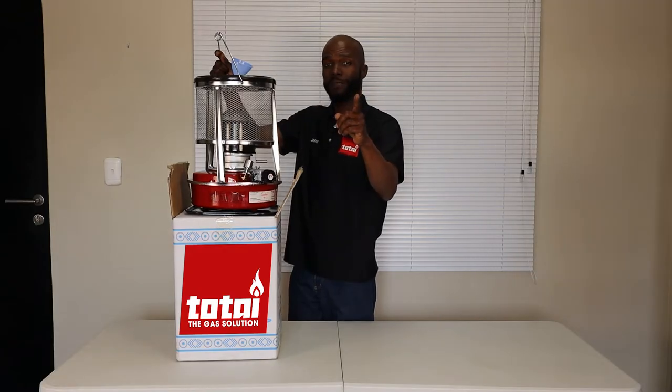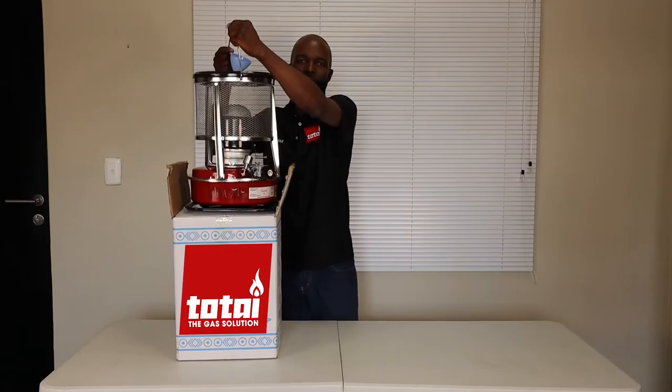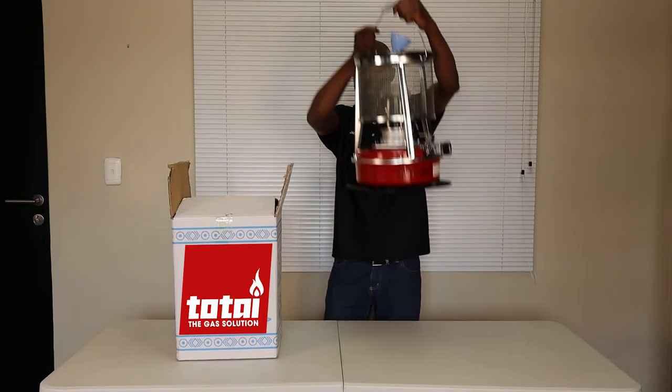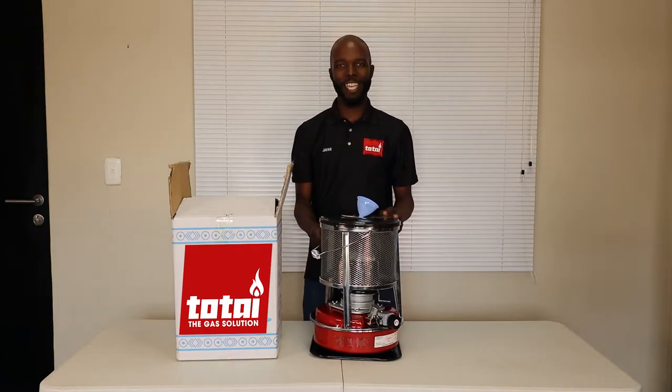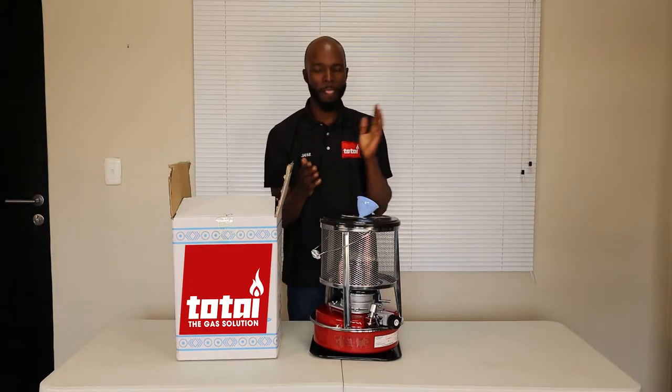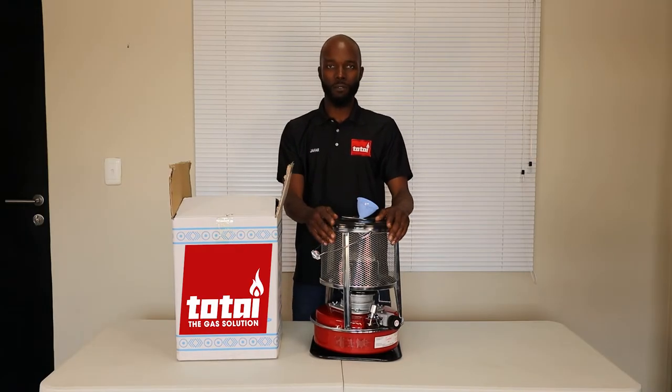A very good day guys, this is Jaffa talking to you from the Tontai headquarters. I've just unboxed the paraffin heater non-pressure and I'm going to take you through some safety information that's very important for this unit.